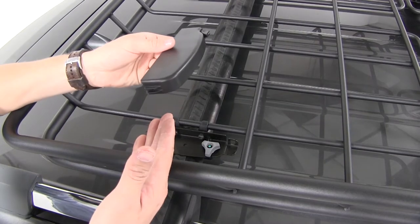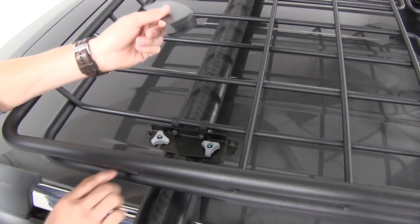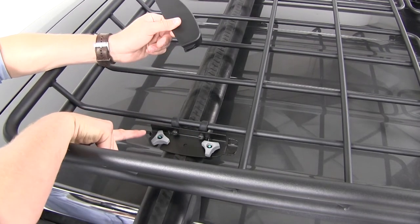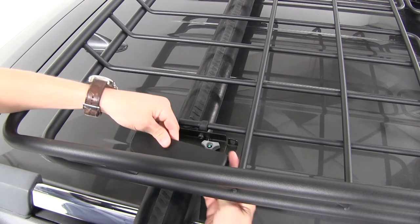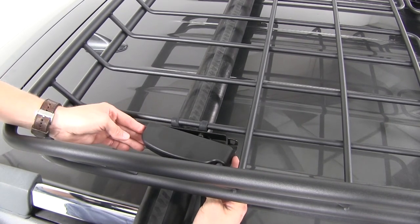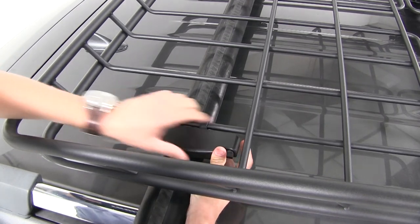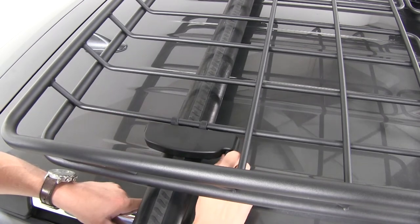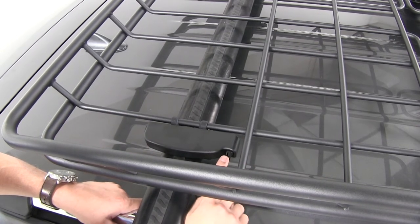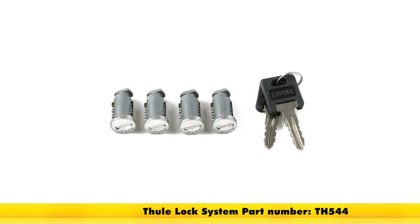Now we can put on our cover. We want to be sure and line up the end that has the hole with the end on our plate. We'll start by putting it on at an angle and then bringing it around and locking it. If you choose to, you have the option to replace the Thule plastic lock with a Thule lock core, and you can pick up four of those with part number TH544.